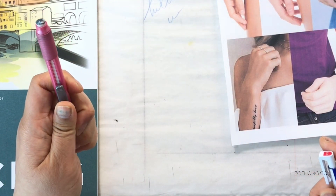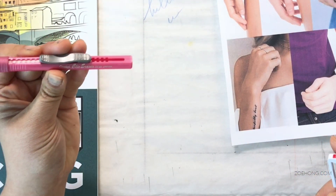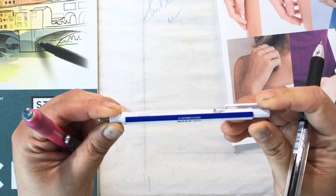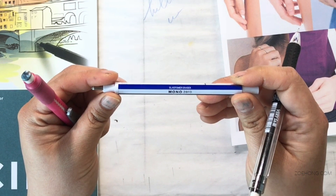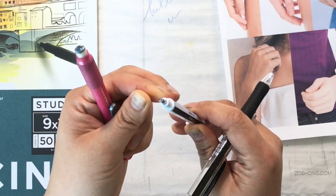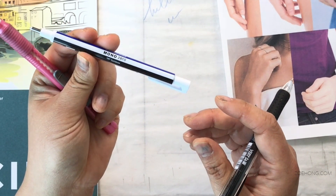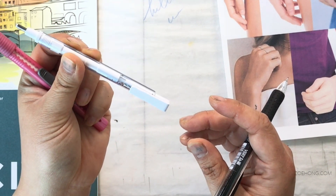My eraser is just my main eraser — this is a Pentel Click. And this is my favorite: the Tombow Mono Zero, a very skinny tipped eraser for detail work, which I adore. I just got another one and refills in Japan.